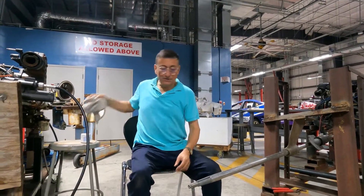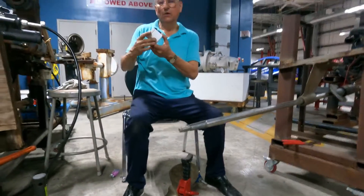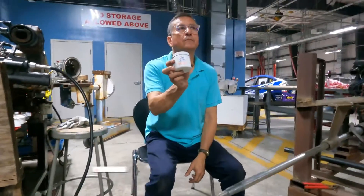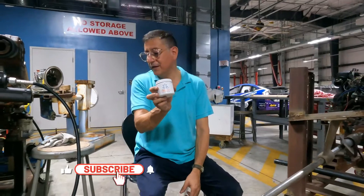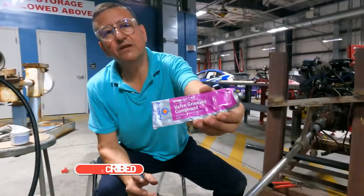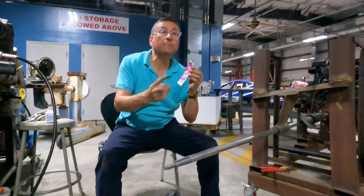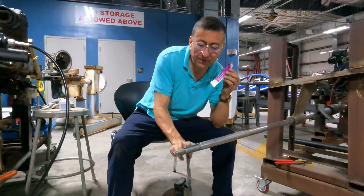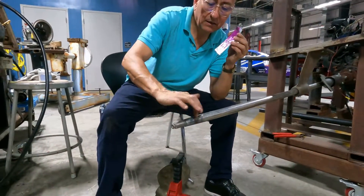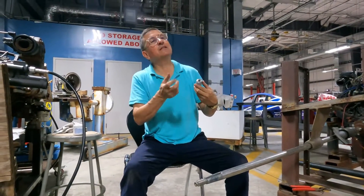The best way to do that is with a lapping compound. Lapping compound is sandpaper in cream. This one is valve grinding compound, or lapping compound — it's like a sandpaper in cream. It comes in different grades, just like sandpaper.